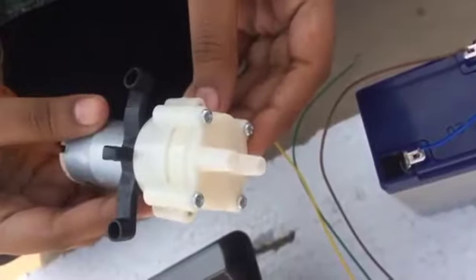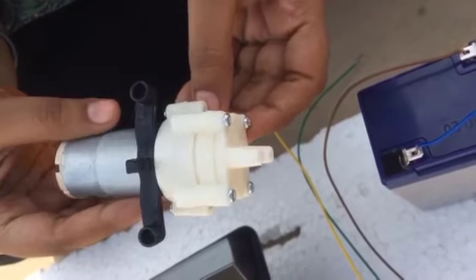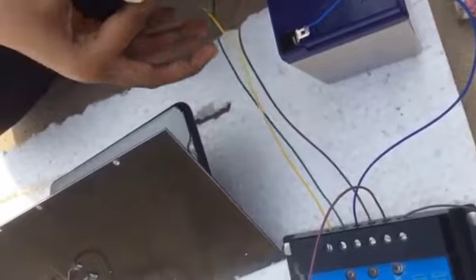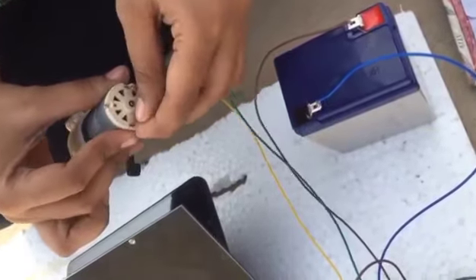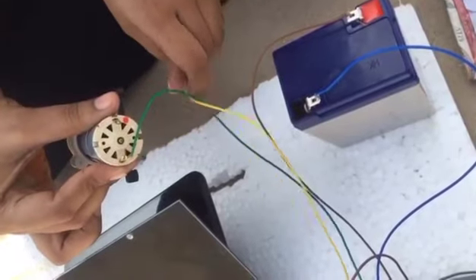I take the DC motor for the load connection. First I take the positive wire of the controller and connect it with the positive terminal of the motor, then I take the negative wire of the controller and connect it with the negative terminal of the motor.